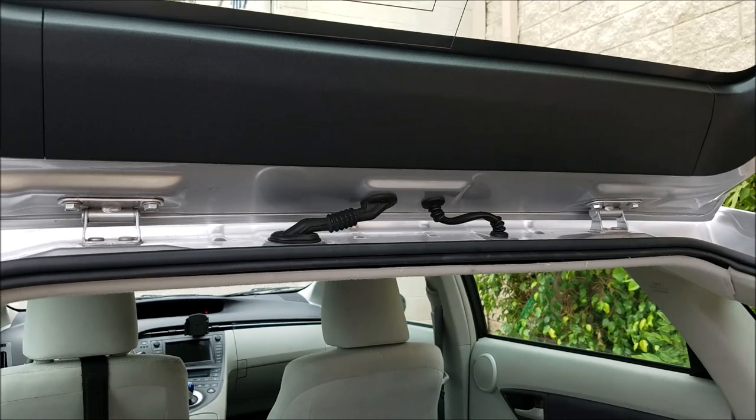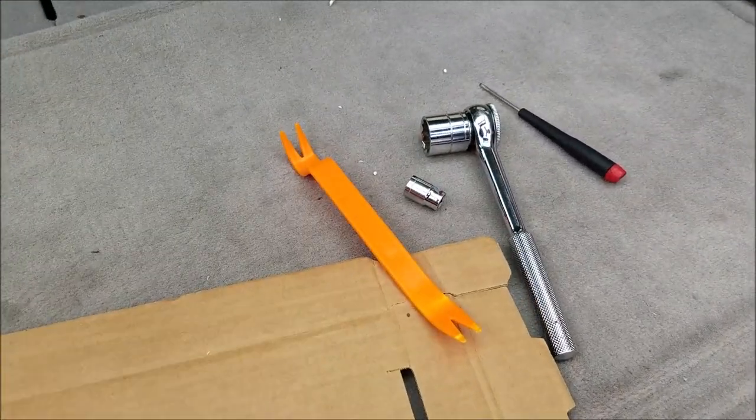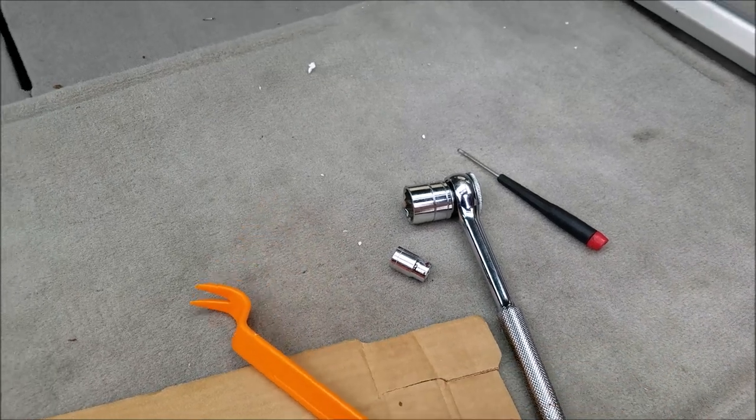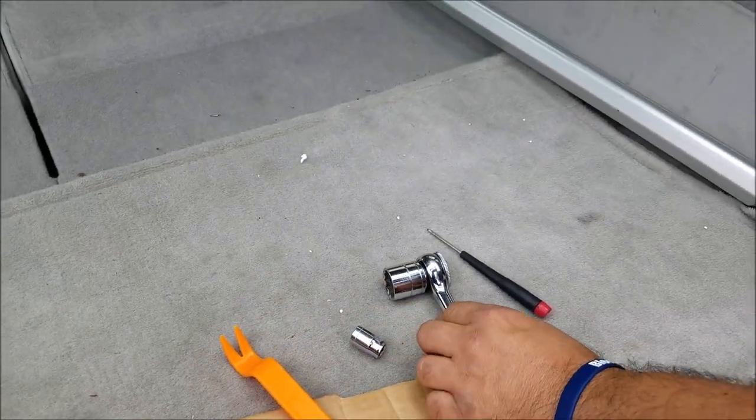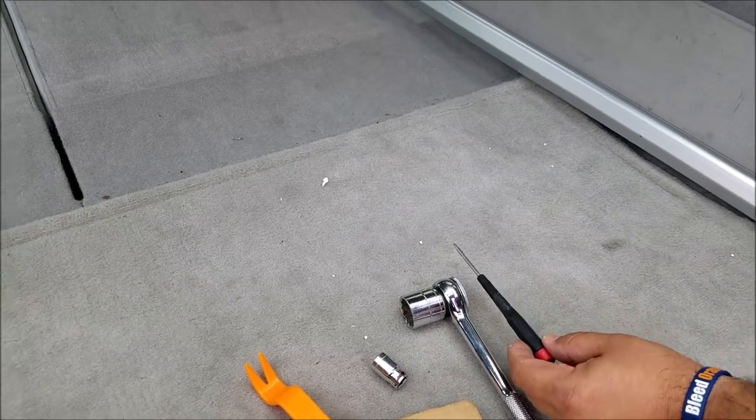Here, inside the cabin, the tools you need are a dashboard removal tool, a yellow pry tool, a size 10 millimeter socket, a size 22 millimeter socket, and a small flat screwdriver.